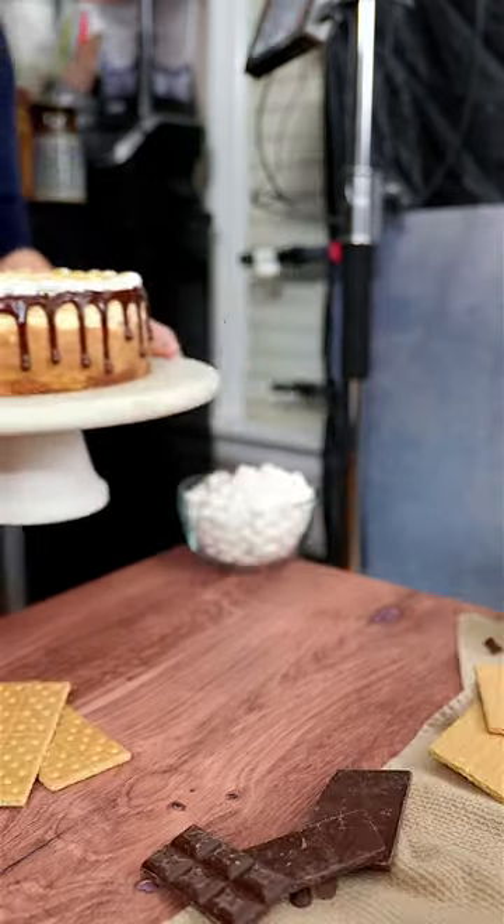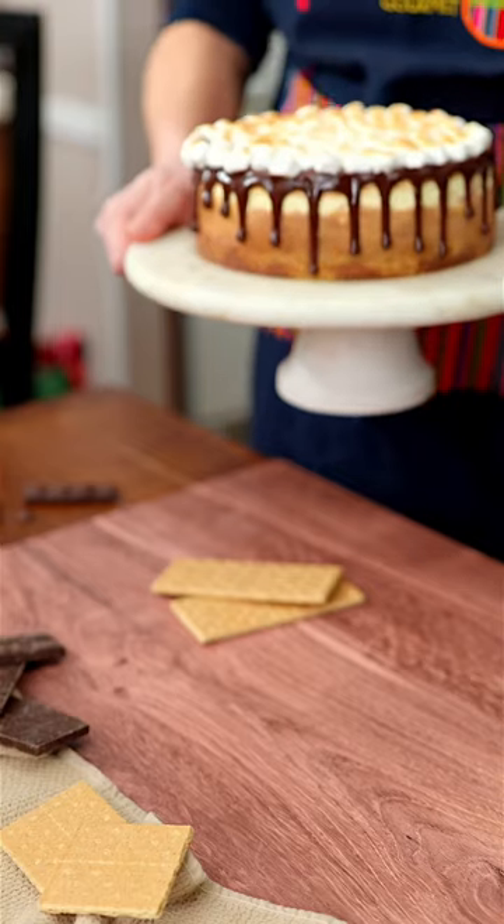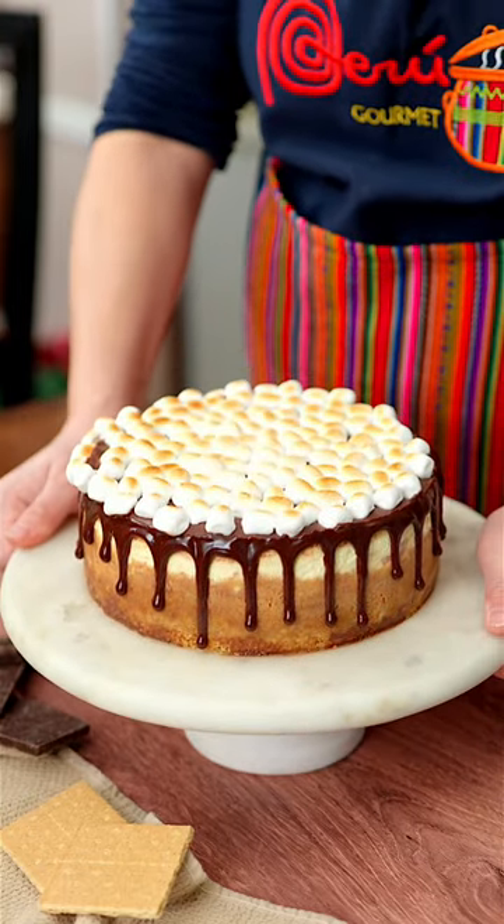Just be careful not to overdo it or it's gonna melt like mine. Not everything I make comes out perfect the first try — I had to redo the drip, but now it looks nice.